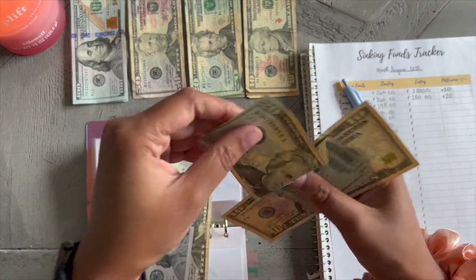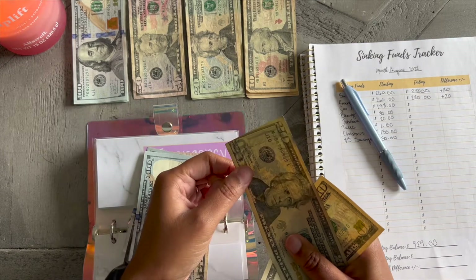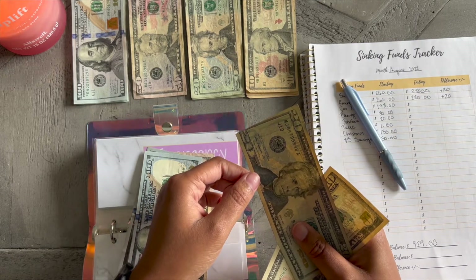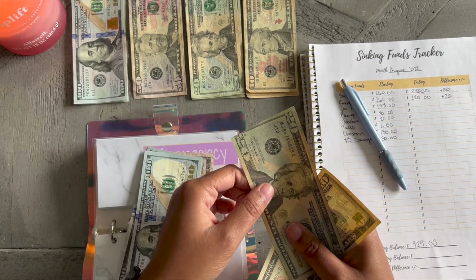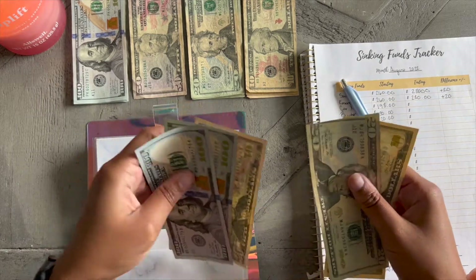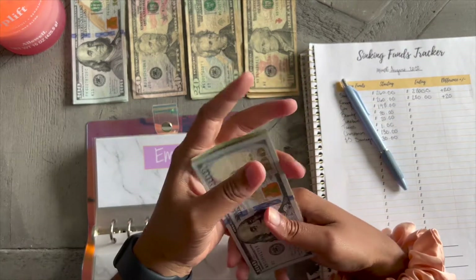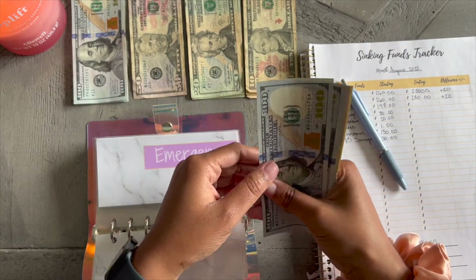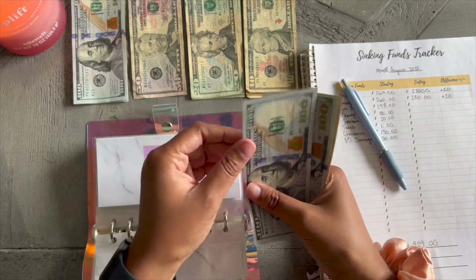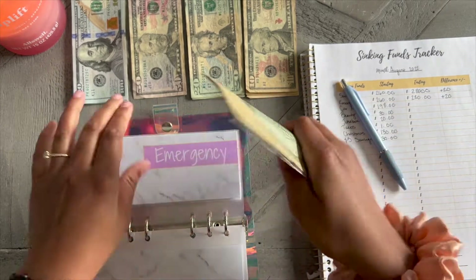Y'all, there's a $20 right here that's cut off — not bent, it's actually cut off. If I'm going to give this to the bank it's going to have to be in person. That's what they gave me — they just give me all these crappy bills. Anyway, confirming: $100, $200, $250, $270, $280 — that's correct.